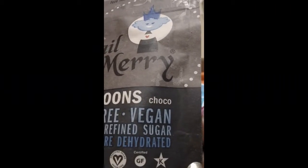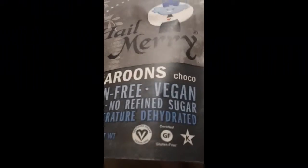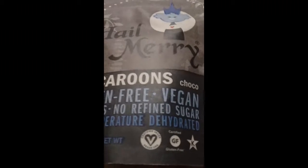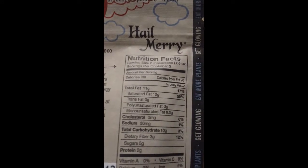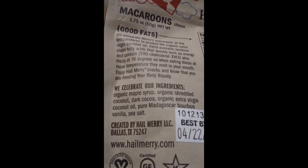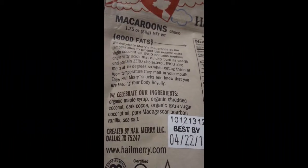My favorite — I see my favorite Hail Mary macaroons in chocolate! These are gluten-free, vegan, raw, no refined sugar, and low-temperature dehydrated. This is a 1.75-ounce bag. I love Hail Mary — their products are just amazingly awesome. Their macaroons are yummy; they've got yummy pecans. Go check out Hail Mary, they're awesome.